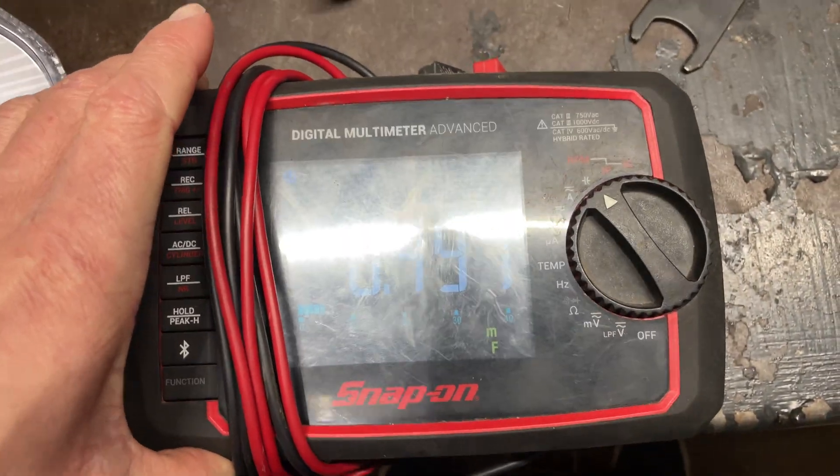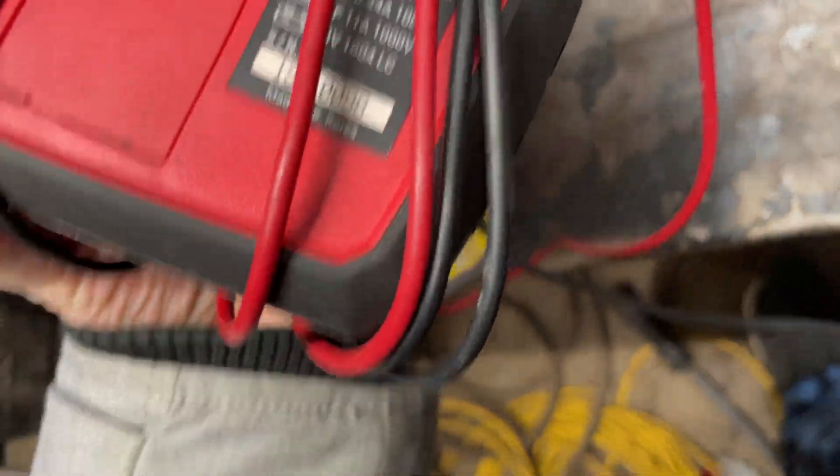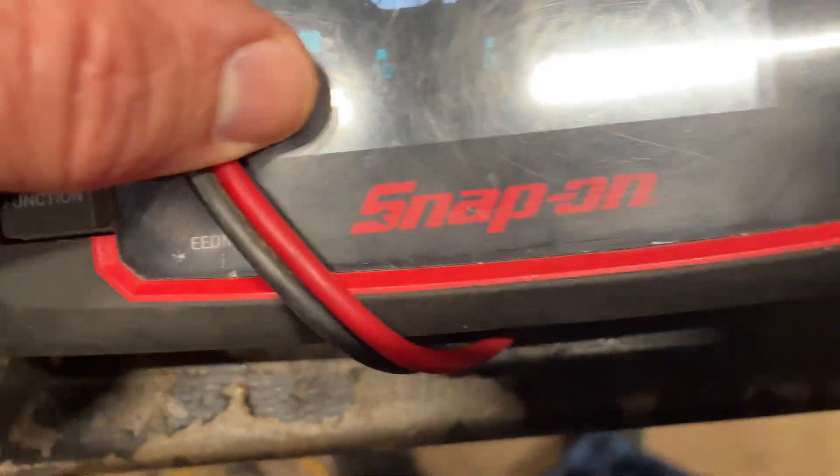So here I have the Snap-on Advanced Digital Multimeter, model number EEDM596F.